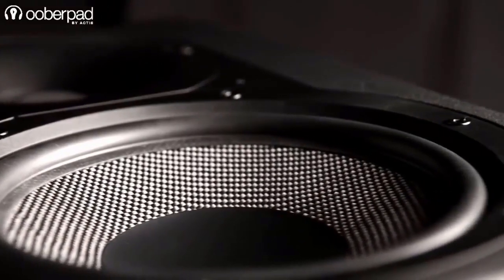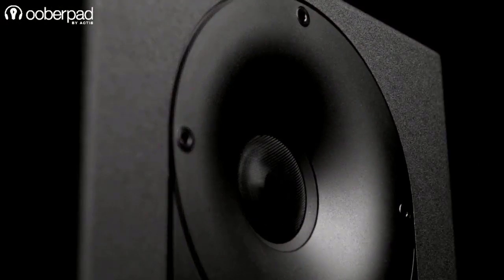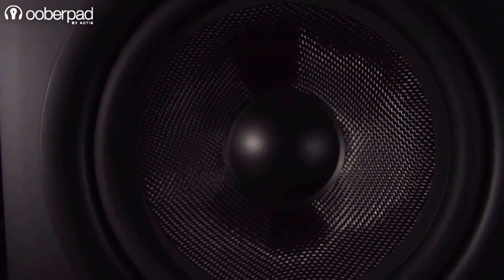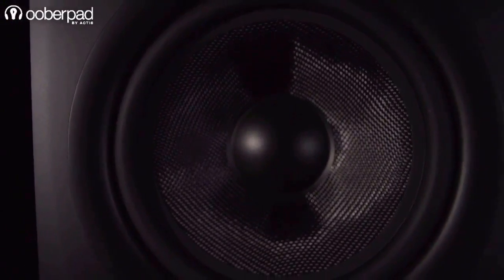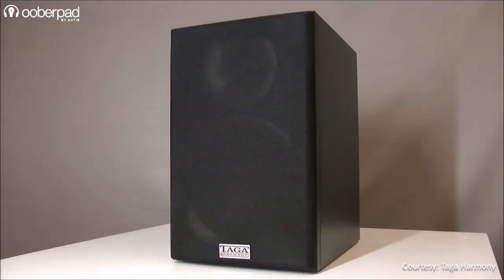Car audio speakers will also have grills to protect them from normal wear and tear. On the other hand, studio monitors are designed to sound as accurate as possible for stationary use in audio production setups, so typically they do not have a protective grill. For the sake of speaker longevity, we must keep the diaphragm, voice coil, and the rest of the driver protected.